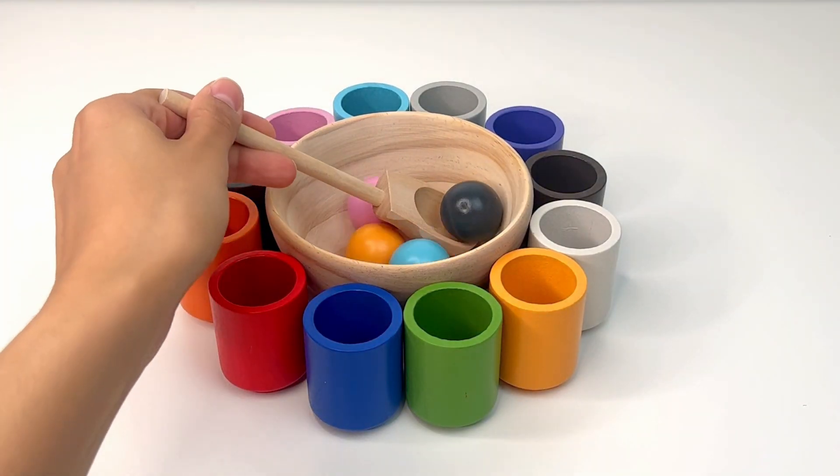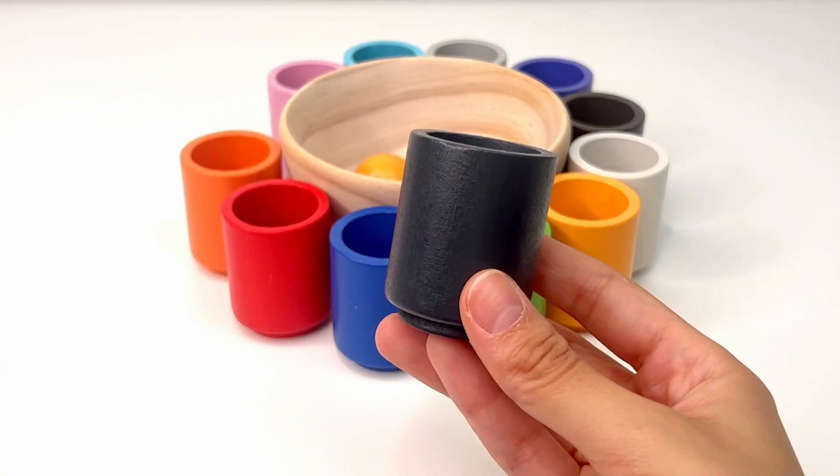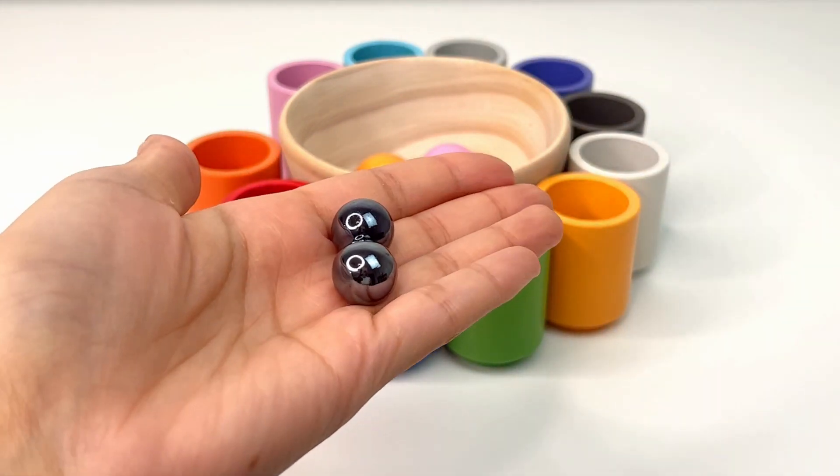Let's get our next ball. This is black, or 'negro.' I wonder what's inside our black cup. These are two small black marbles.